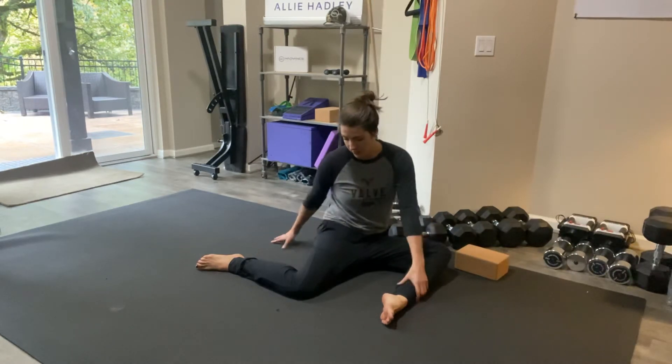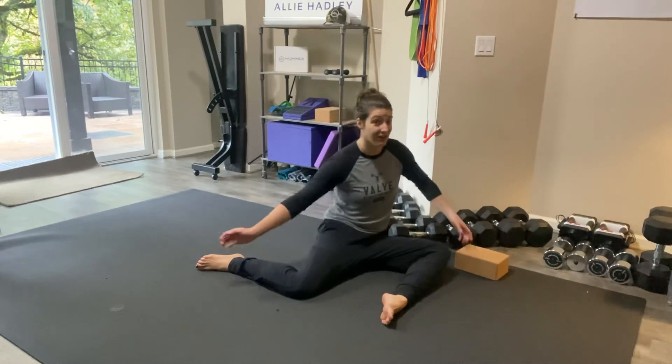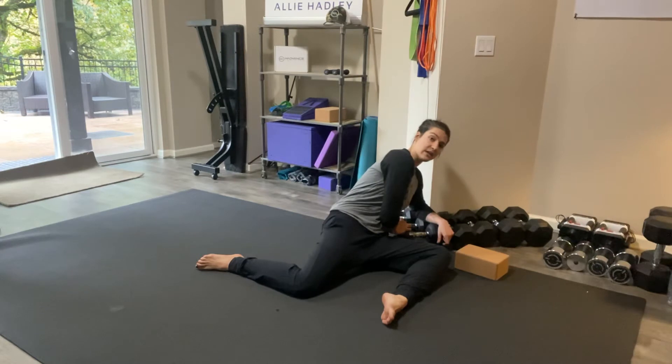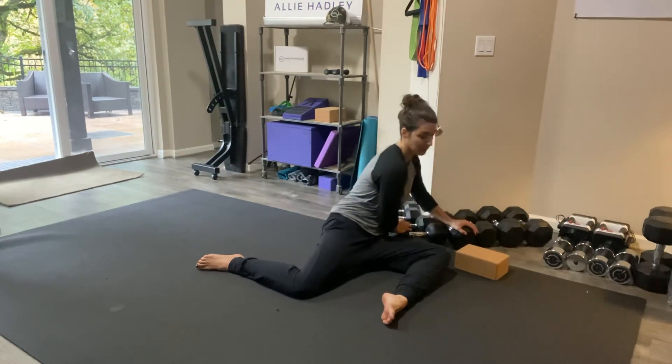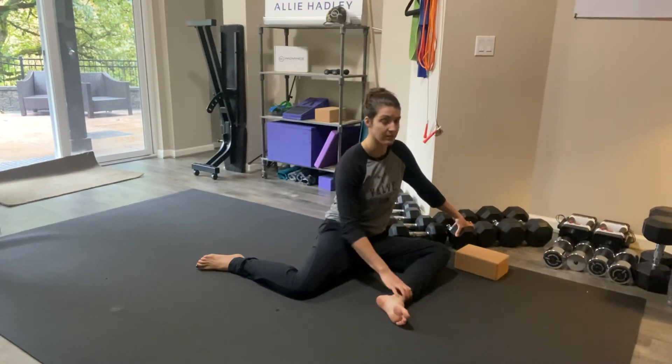If you really need to get into it more, twist and lean. If you need to get out of it because it feels way too tight, you can come over onto your side and unrotate — rotating away from the leg that we're working. For me, I feel a stretch in a normal, tall resting position.